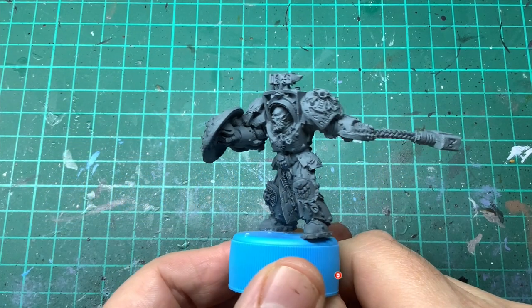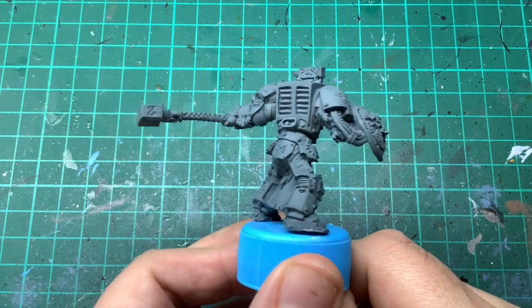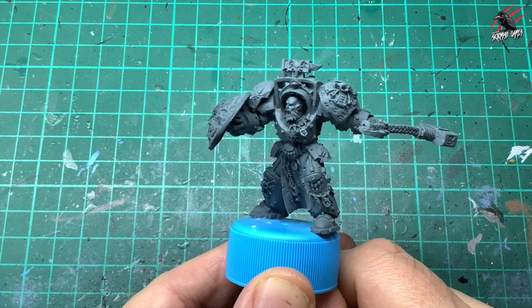Here he is primed and ready to paint. For the primer I used the Citadel Mechanicus Standard Grey spray and then gave that a nice even coat all over. As I was painting quite a lot of models at the same time I glued him to a bottle top.